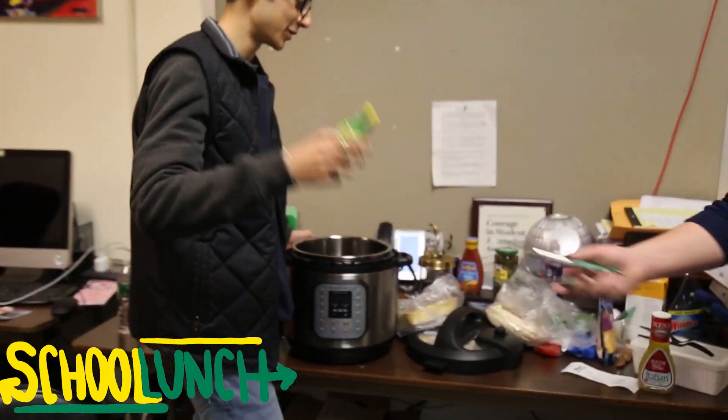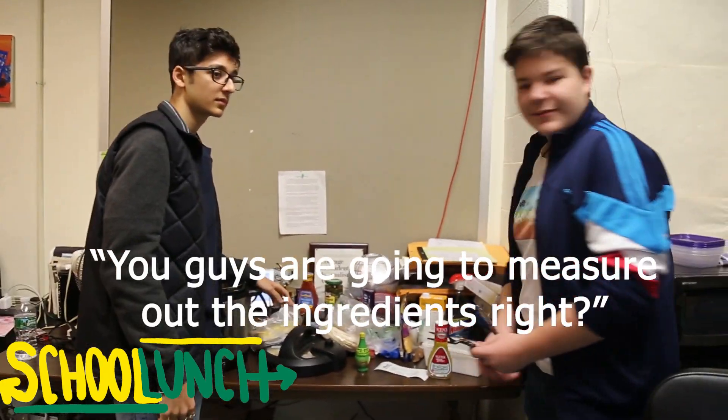This is a slow cooker. Shout out to Mr. Sweeney. We're gonna measure out the ingredients? No. We're guesstimating — we're gonna do it by eye. It'll be fine. Listen, we have eyes.